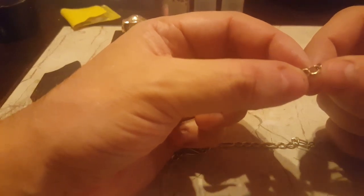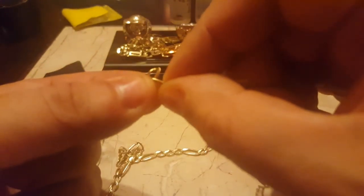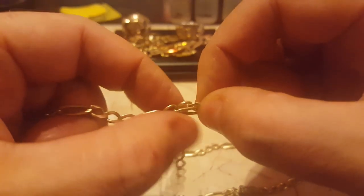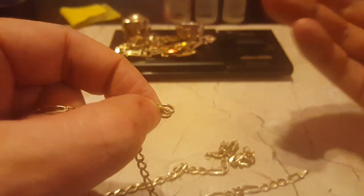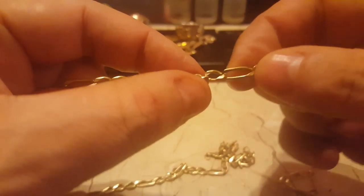I've gone over in other videos about looking for plated gold. You'll normally see it in the areas that get the most wear. In this case, that would be inside the links. Open up the chain link so you can get a good look inside. If you see any discoloration, that's usually a pretty solid indicator it's not real gold, because a yellow gold chain is consistent in color throughout — it won't just wear in one area. If it does, the gold plating is wearing off.